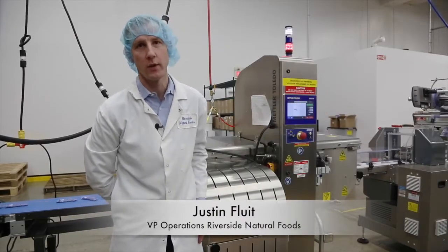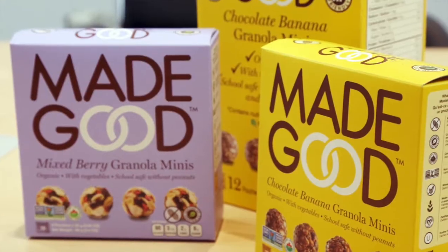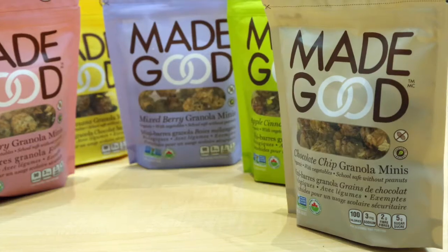This is our 20,000 square foot allergen-free production facility. We make our Made Good brand of granola bars and granola minis here.